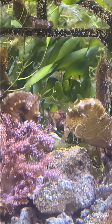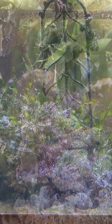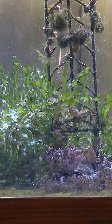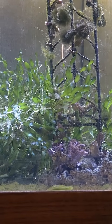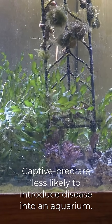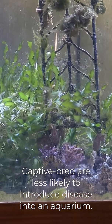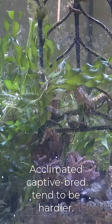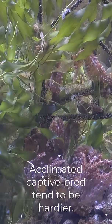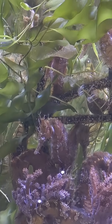Because captive bred seahorses likely have never even lived in or known the ocean, they are not exposed to those ocean pathogens that can cause problems in a closed system like an aquarium. And for that reason, they tend to be hardier and healthier than wild-caught. So the chances for an aquarist to successfully keep seahorses greatly increases with captive bred.